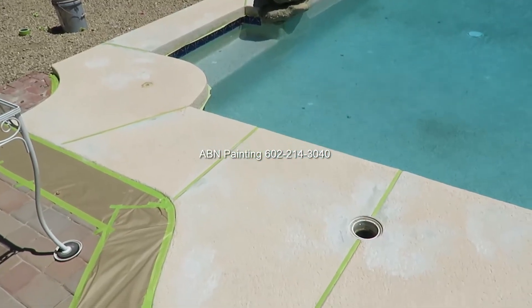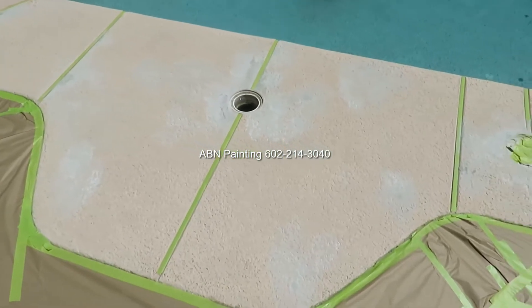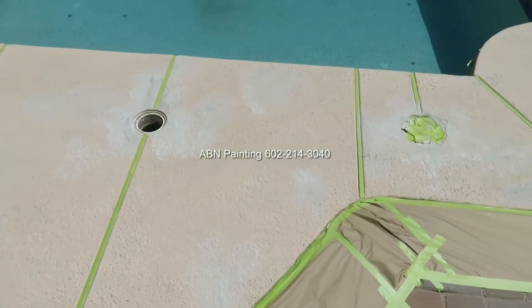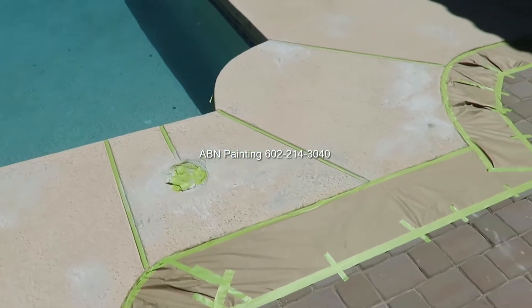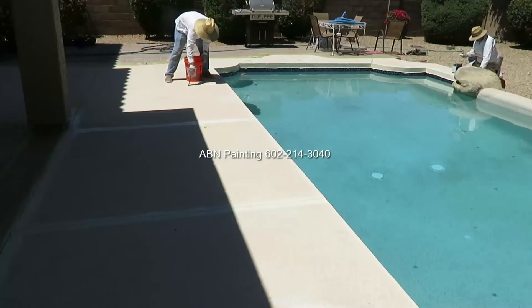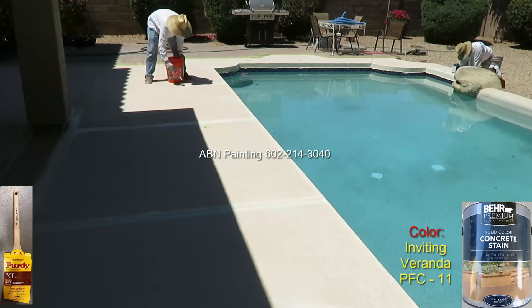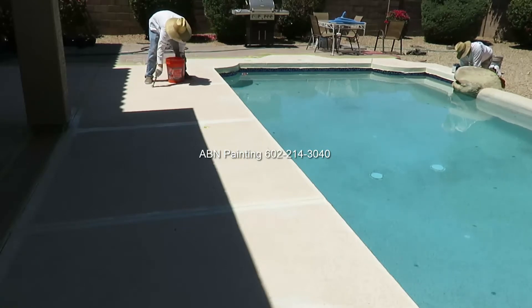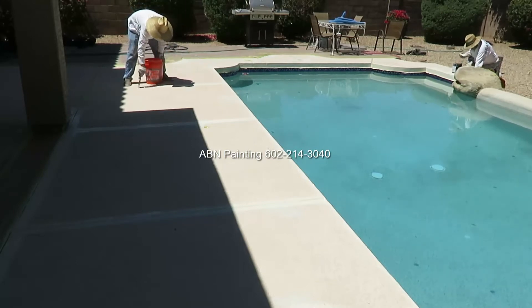This is after we finished with the repairs and masking. We start applying the stain with the brush to all the edges first, and after we complete the brush work we use a roller to apply the stain to the remaining areas of the deck.